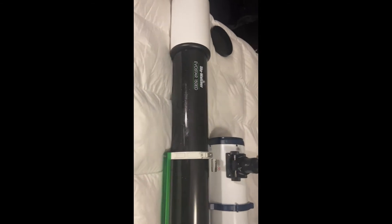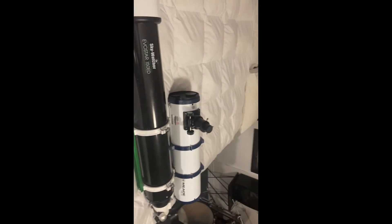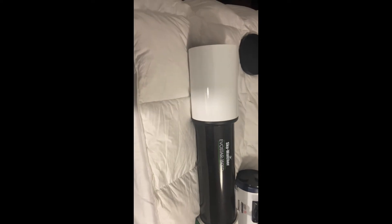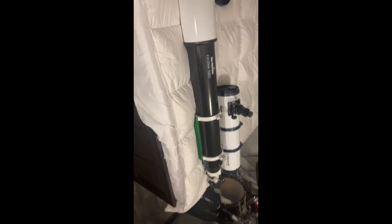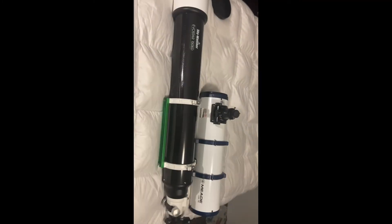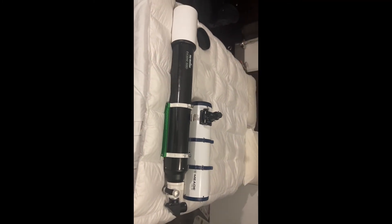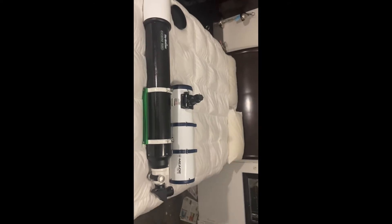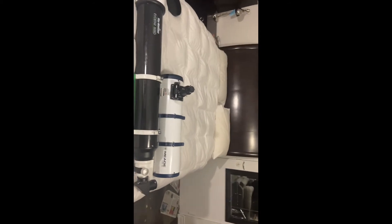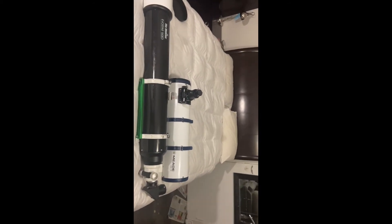But you never have to worry about collimation on this guy like you do on that guy. But you got to pay for that. And also, as you can see, portability wise is a huge difference — at least twice. Actually, the reflector is not even all the way to the end of the focuser, but it's at least double.